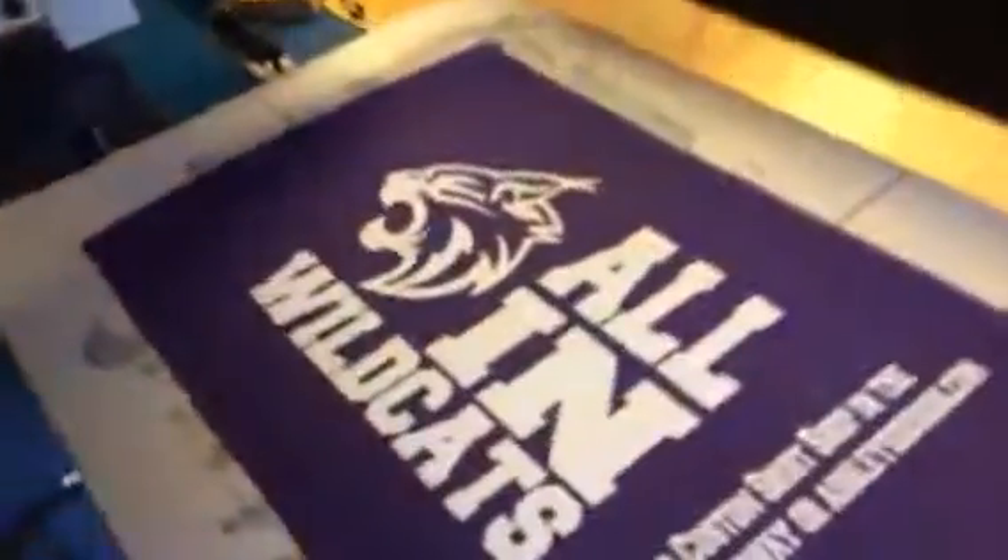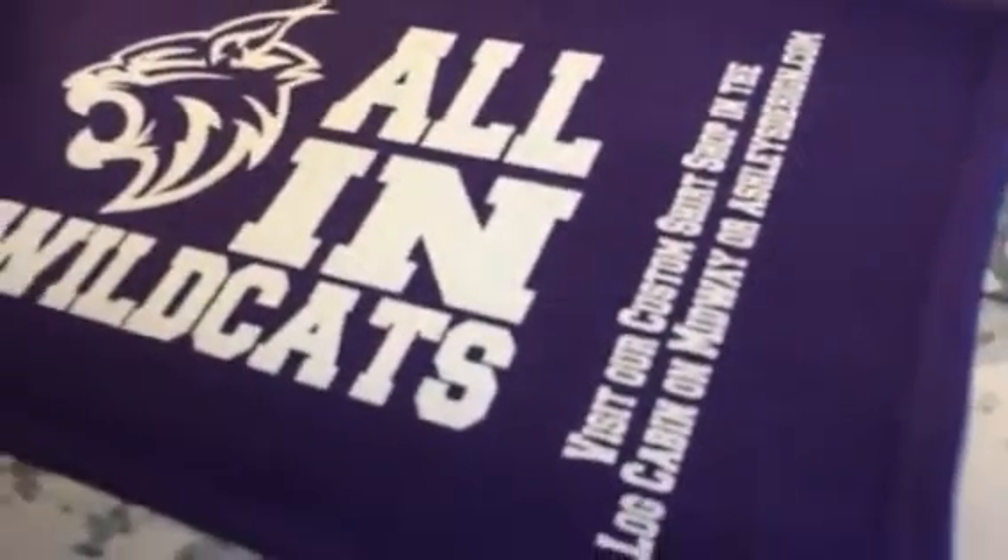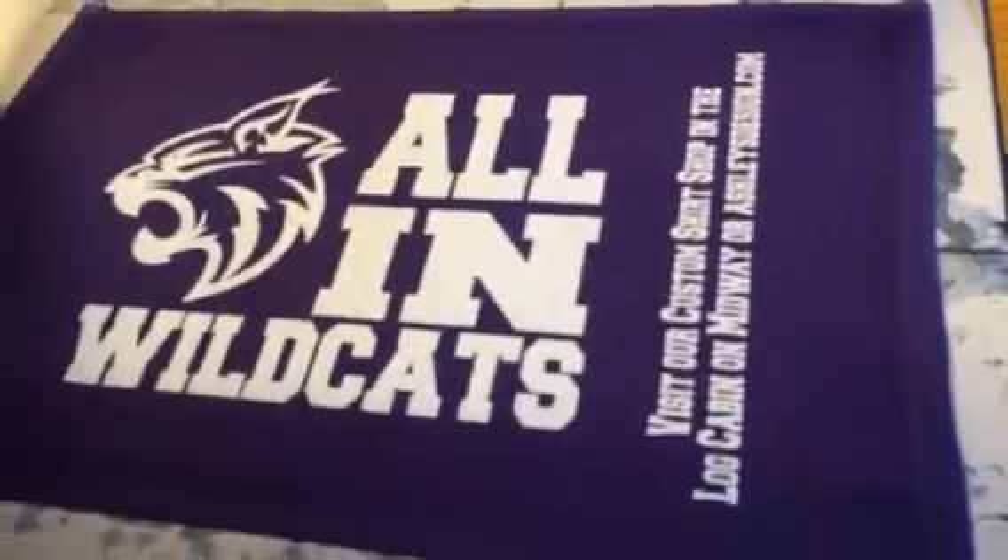As you can take a look, we get a nice smooth finish on those towels and it comes out really, really nice.